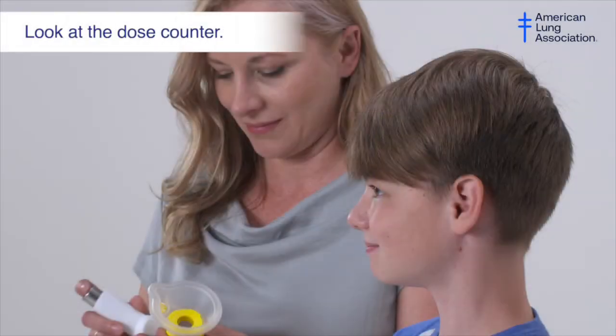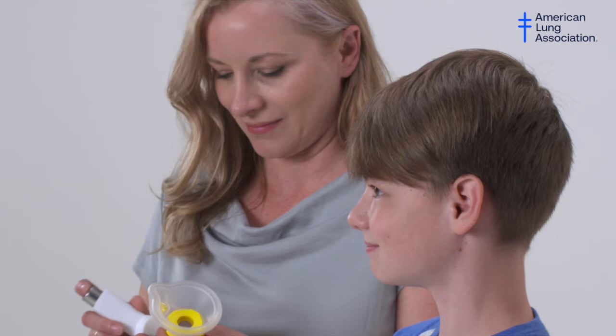Check the dose counter on the inhaler. Do not use it if it says zero. Zero means the inhaler is empty and needs to be replaced.